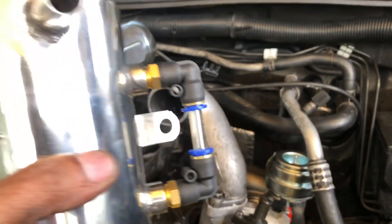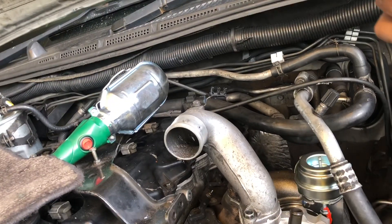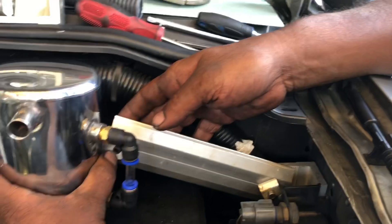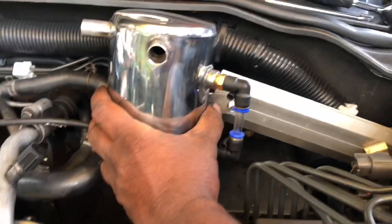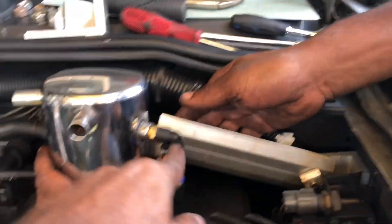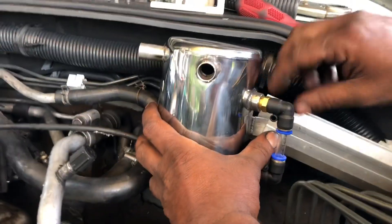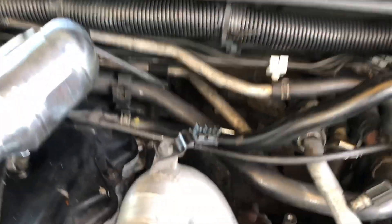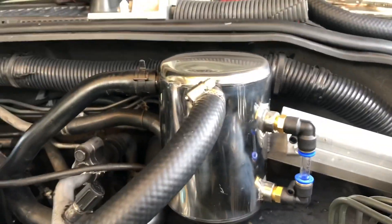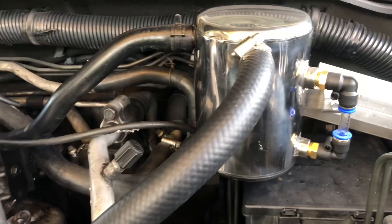You do a little fabrication to fix the oil catch can — you can find any suitable place to mount it. What we've done is fabricate a bracket, and we've now completed installing the oil catch can.